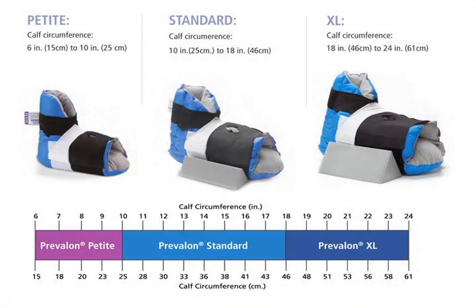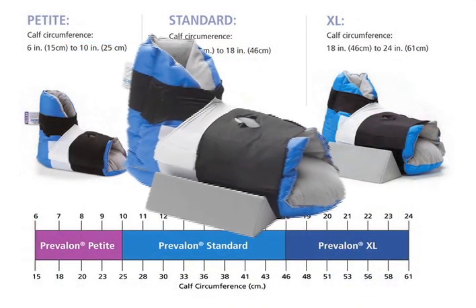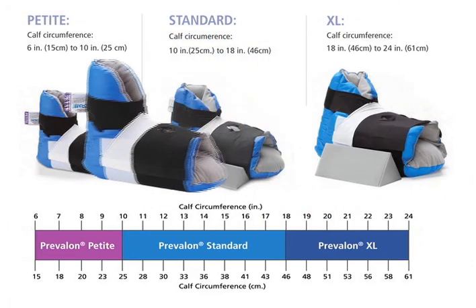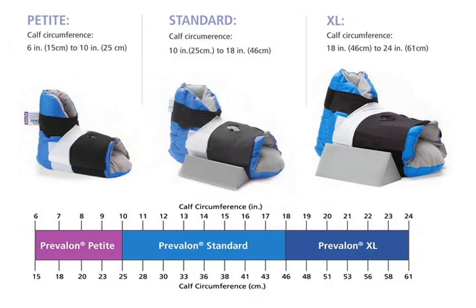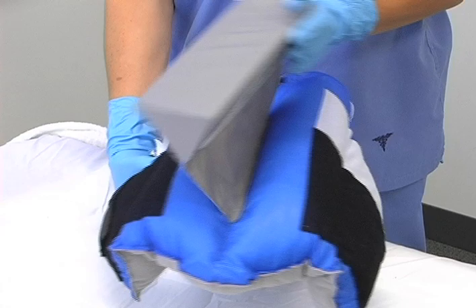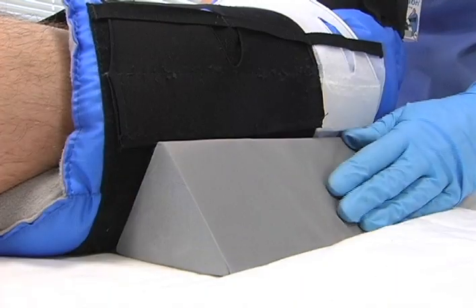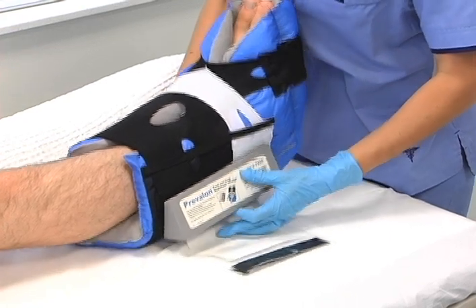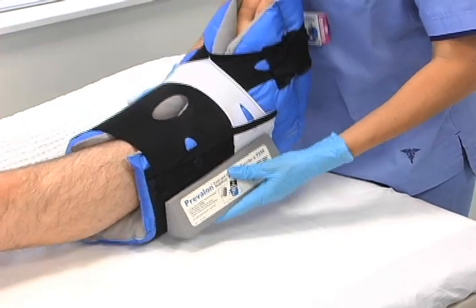Prevalon comes in three sizes. Prevalon Standard fits most patients. Prevalon XL fits patients with larger legs and feet. And Prevalon Petite is designed for smaller patients. An integrated foot and leg stabilizer wedge is included on Prevalon Standard and XL to help prevent lateral foot and leg rotation. A detached wedge is also available for use on products without the integrated wedge.